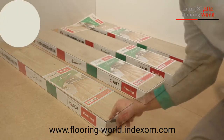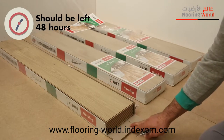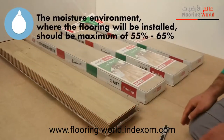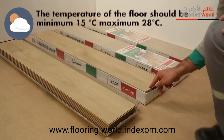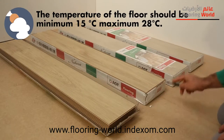Before installing the flooring, the boxes of laminate that are going to be used should be left in the application setting, stacked neatly on the flat floor for 48 hours. The moisture environment where the flooring will be installed should be a maximum of 55% to 65%. The temperature of the floor should be minimum 15 degrees Celsius, maximum 28 degrees Celsius.